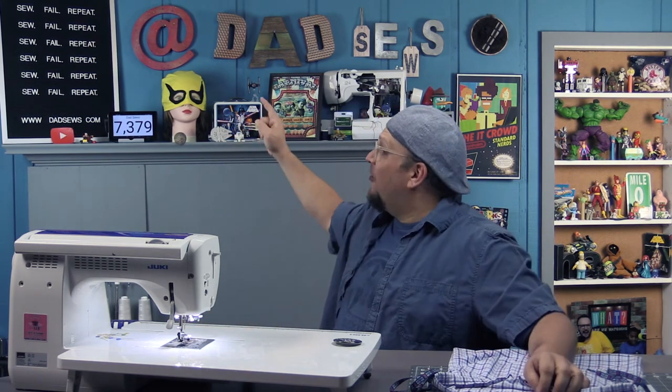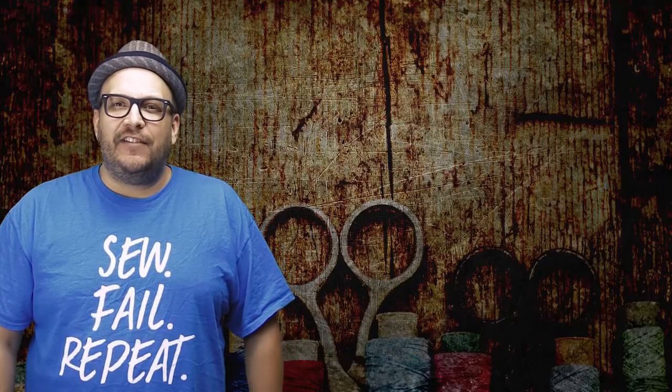I will see you soon with a new video. As always, remember our motto: sew, fail, repeat. I'll see you next time. I hope you liked that video — be sure to click here to subscribe and you'll be instantly entered to win a free sewing machine. Click here for another great video. It may be better than this one. Seriously, I have all day. I'll see you next time.